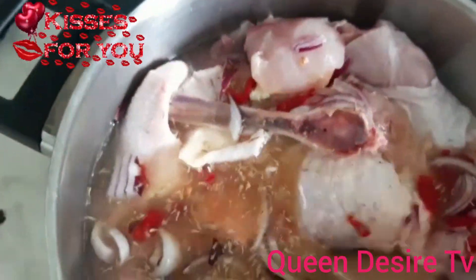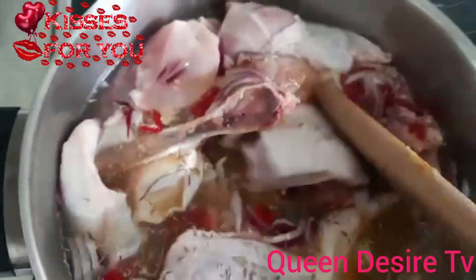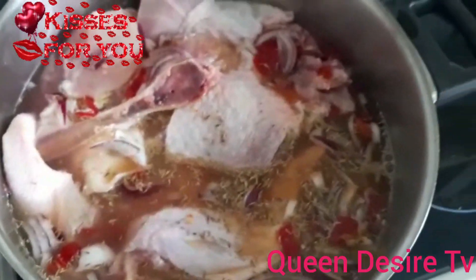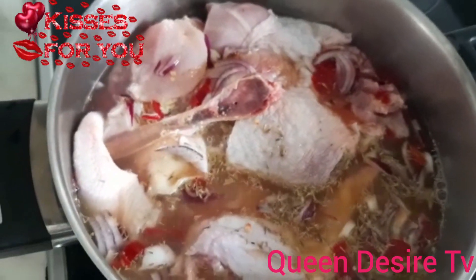When you have boiled your chicken, always slice a little pepper on it so that the chicken can also have pepper on it. Alright people. At this point, I need to cover and let it cook for 10 to 12 minutes. This is what I don't like - when the chicken is overdone.